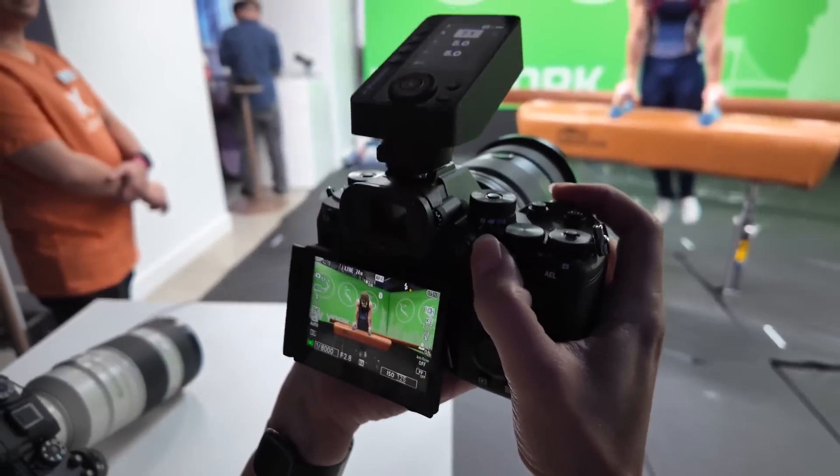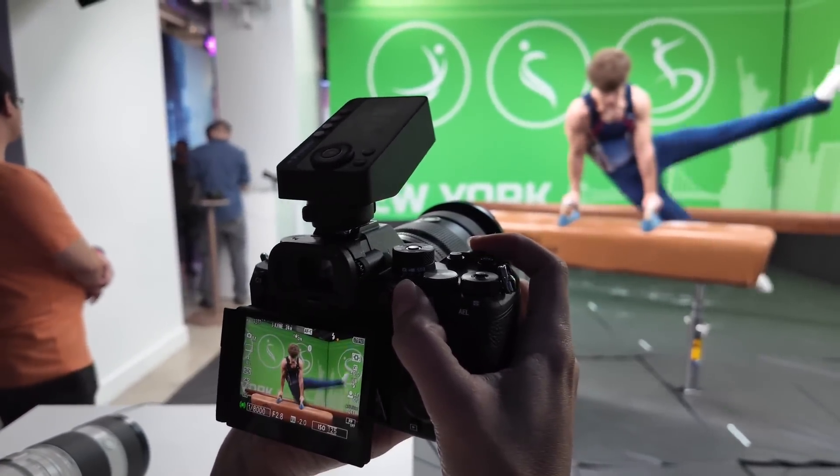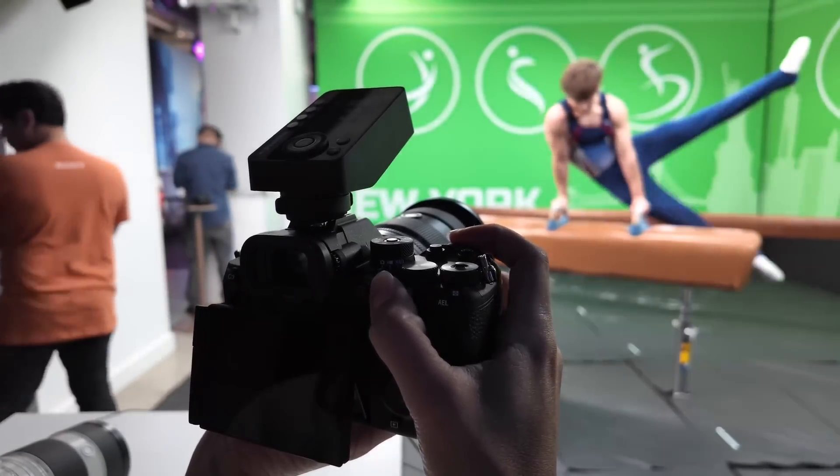Chelsea and I are in New York City for the Sony A9 Mark III launch event, and this is a really amazing camera. It's a 24 megapixel sports camera with a couple of features we've never seen before.